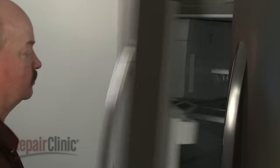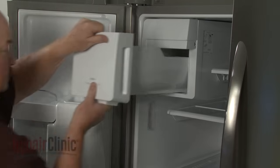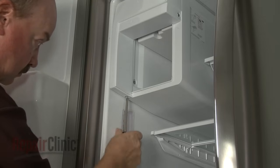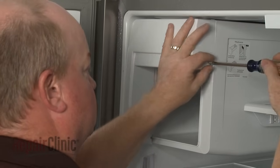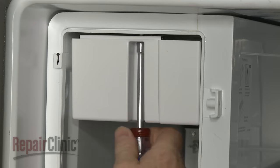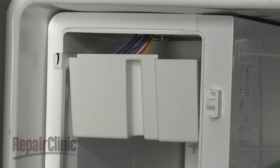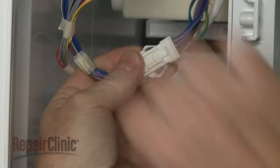To uninstall the ice maker and auger motor assembly, fully remove the ice bucket. Use a Phillips-head screwdriver or a number 2 square drive bit to unthread the screws to release the ice maker's front cover. Using the quarter-inch socket or nut driver, unthread the screws securing the wire harness cover. Remove the cover and disconnect the wire connectors.